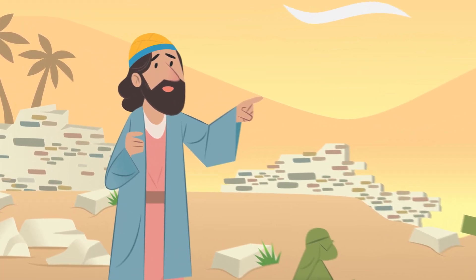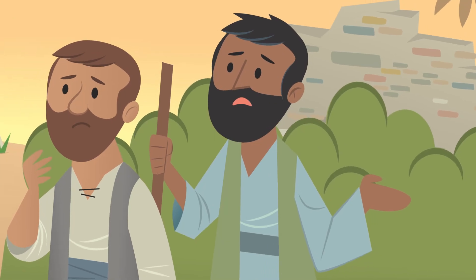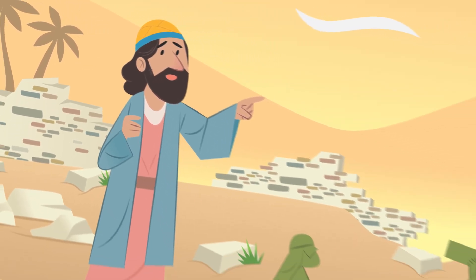'We'll start with the altar of the temple.' 'What about the city walls?' 'Yeah, there are enemies who want to stop us.' 'We will honor God by rebuilding the temple first.' Even though they were afraid, the people trusted God and rebuilt the huge, beautiful altar. This was one of the most important parts of the temple, where they could make offerings to God. Once it was complete, they could begin celebrating the feasts and festivals that God had given to Moses hundreds of years before.